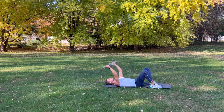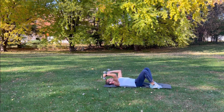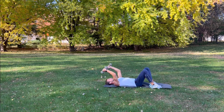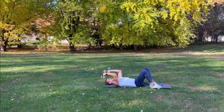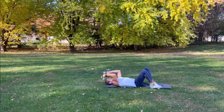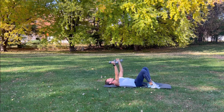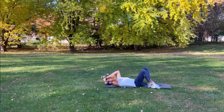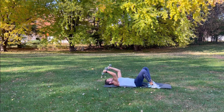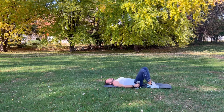Deep breath, feel the burn. Bring them up nice and strong — this one's hard. Bring them back, straighten them out slow. Bring them down and then straighten them out. Nice deep breath. Keep your back flat, abs are tight. A couple more — bring them down slow, bring them up. Last one — slowly bring them down and then straighten them back out. Take a little break, relax your arms, catch your breath.